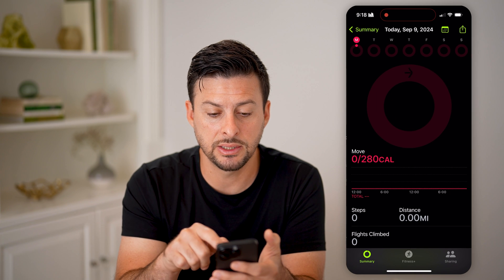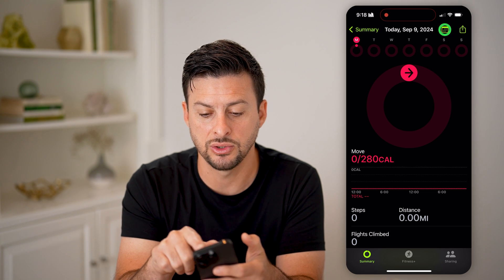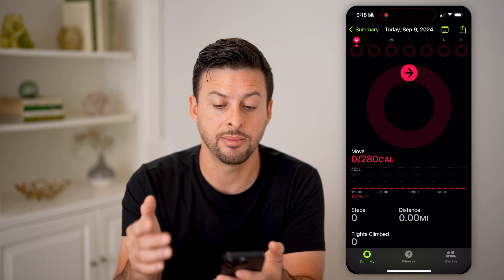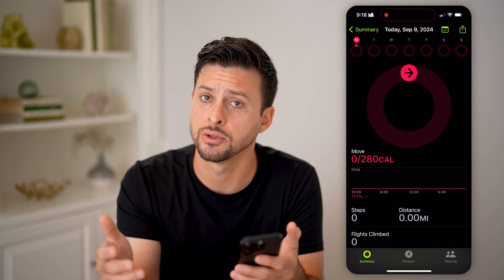You can just tap on it to get more information about your steps, and then go to different days by tapping on the calendar to track and see how many steps you've walked in any given day. This is great if you're on vacation, or if you just go for morning or nightly walks. I hope this helps — if it did, hit the like button down below and leave a comment if you still have any questions. Thanks, guys.